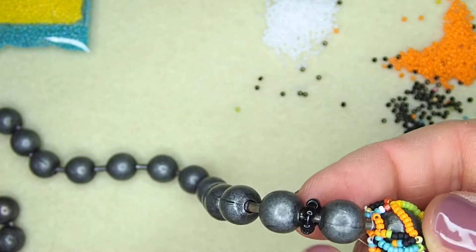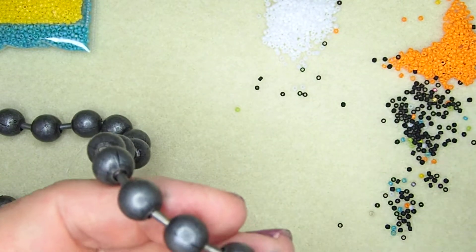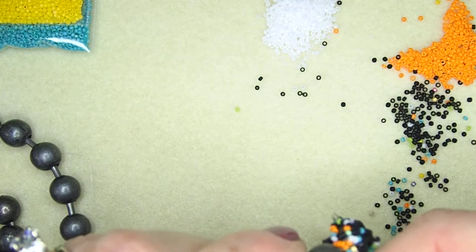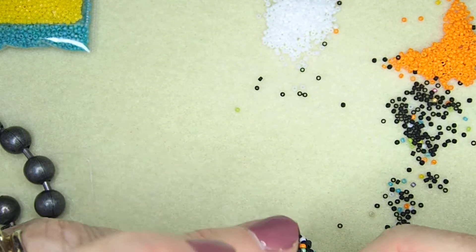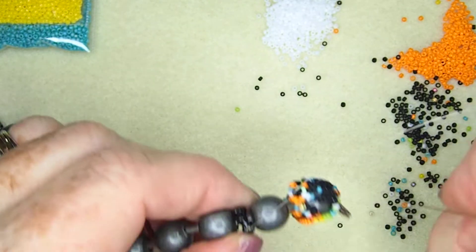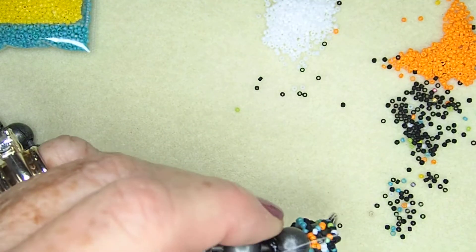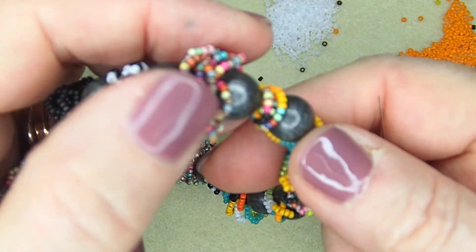I now took my eights — I took six of them. I've tied my knot three times, clipped it, did a burn end, and I'm going to now go through the beads again. On all of these connectors, we want to go through twice. So I'm coming out here, and why do I have a size eight bead? Because this is where we're going to add our loopies.